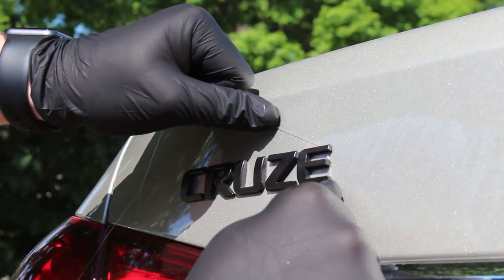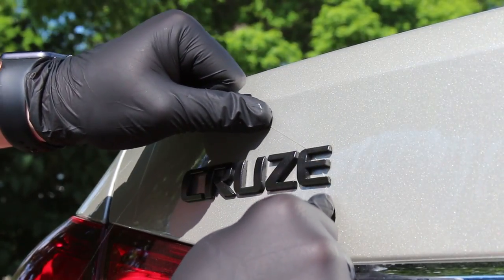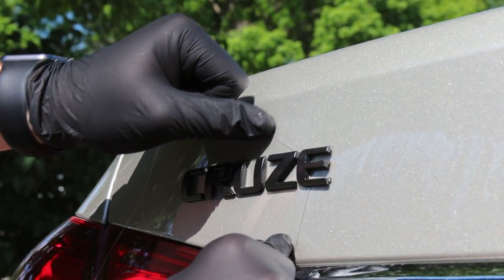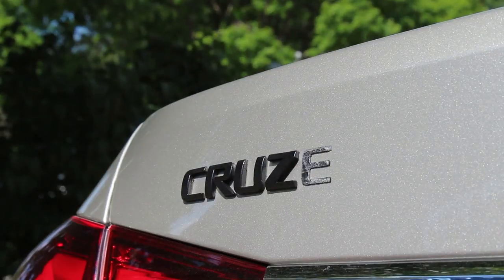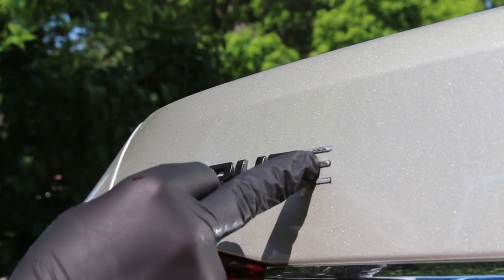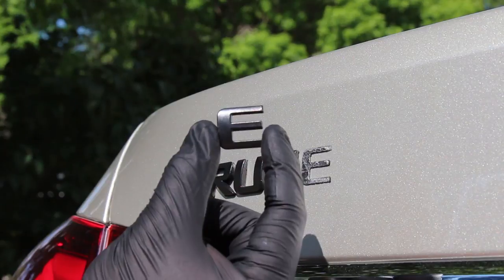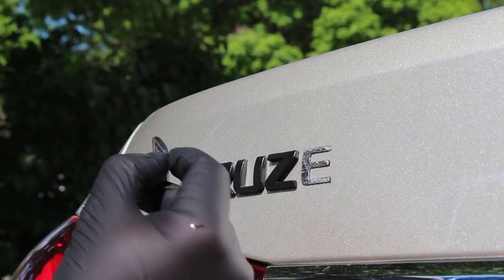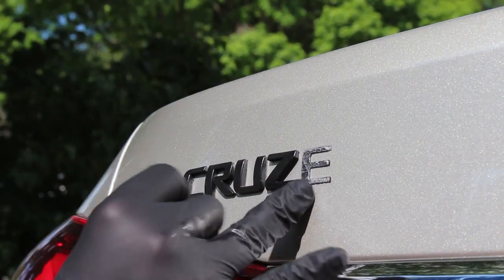Just put some pressure downward and do a sawing motion, and your letter should come off super easy. As you can see - there's the E, the E just fell off. That's how easy it was. Now the only thing left on there is adhesive - we're going to get that off in a minute. I'm going to get the rest of these letters off. There's no adhesive on the back of the letters; it's all still on the car, but it will be super easy to get off. Let me do these other letters and I'll show you how to get this adhesive off really easy.